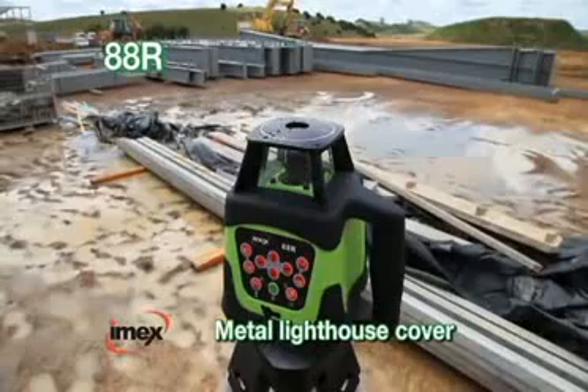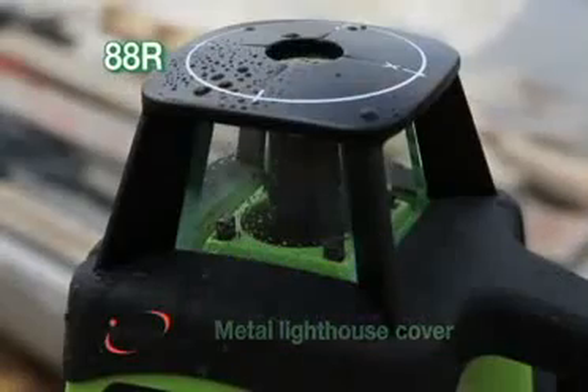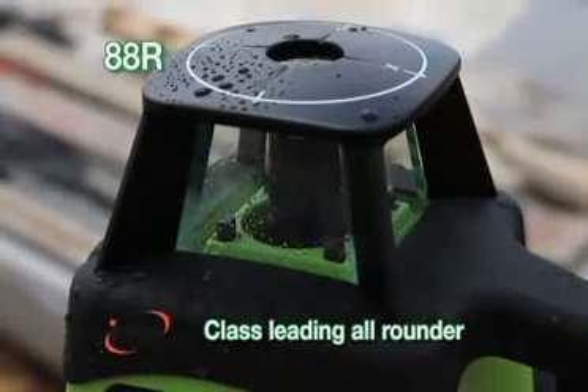An all-metal lighthouse cover for superior shock and waterproofing makes this the class-leading all-rounder.